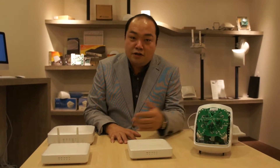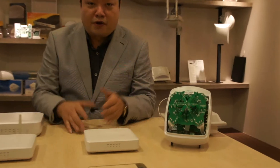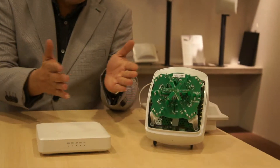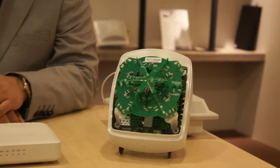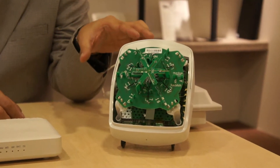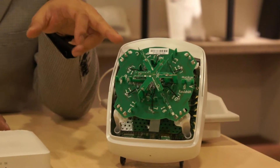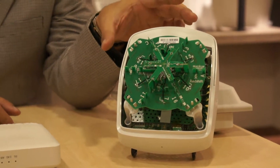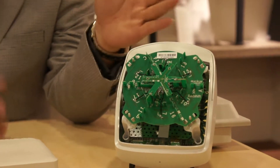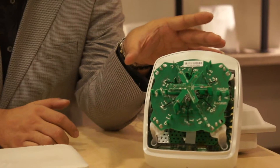Ruckus has traditionally been very well known for our BeamFlex technology. The whole idea of having BeamFlex is that we are able to control how the Wi-Fi energy moves in the environment. Over here, you can see in this specimen where we open up one of our access points, all these tiny antennas are pointing in multiple directions. The software logic of this AP controls how the antenna should be shaped in the RF energy so that it will point to the direction that is most needed.